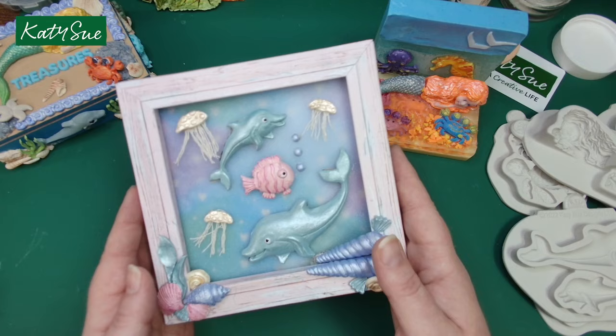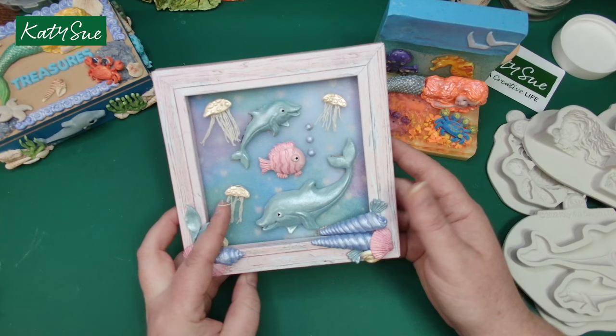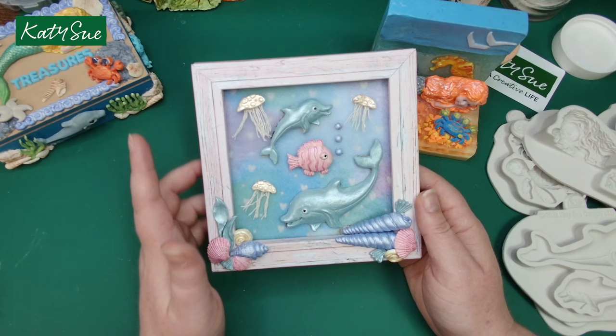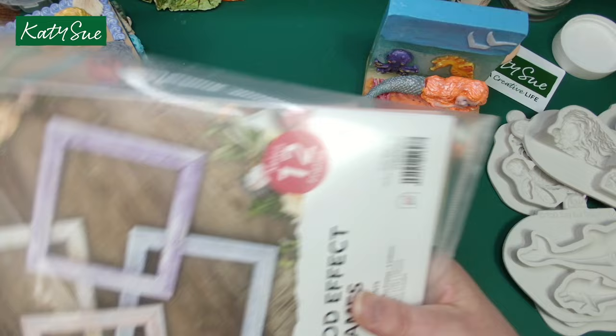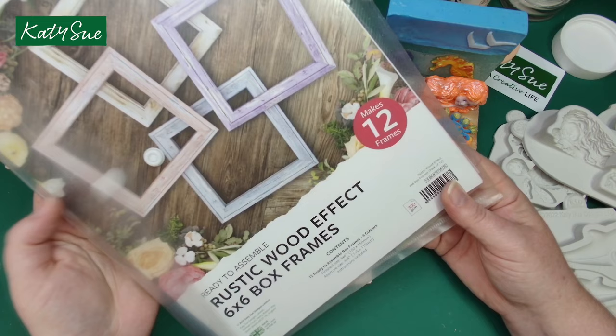This gorgeous card has been made using our dolphins, fun fish, seashells, and our turtle mould, which has been used to make these gorgeous little jellyfish. The frames used are our rustic wood effect 6x6 box frames, all available on the Katie Sue Designs website.